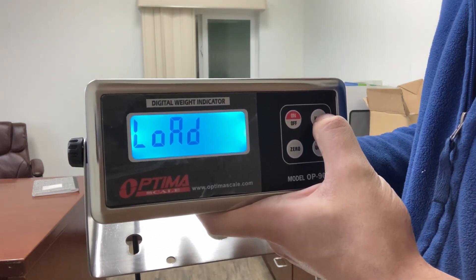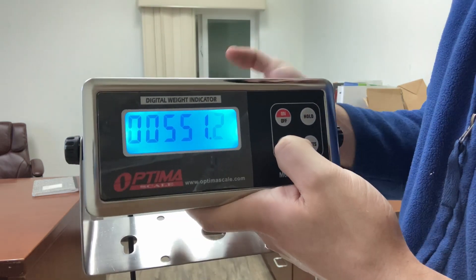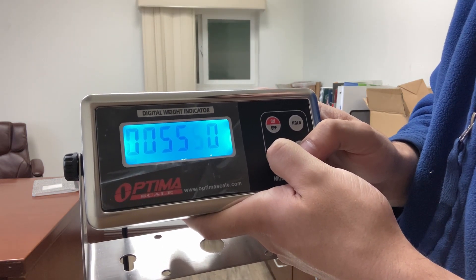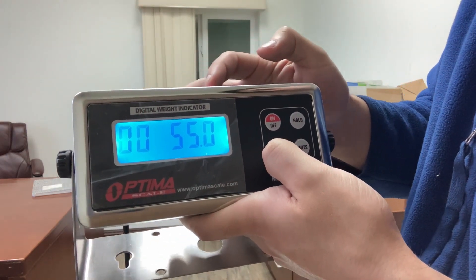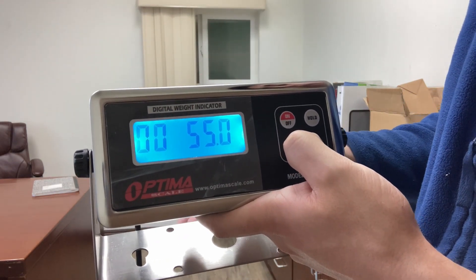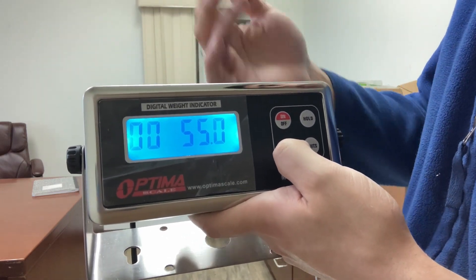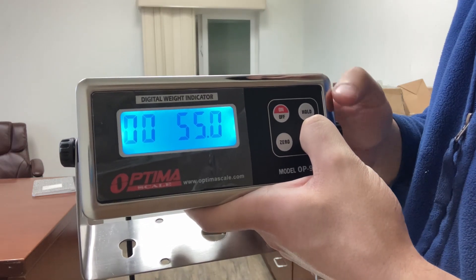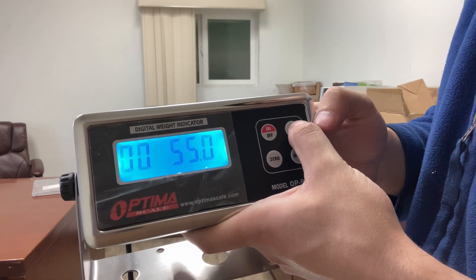Now you'll see load — this is where you enter the weight you're going to use to calibrate. Right now this is 551.2 pounds. I will use my body weight of 155 pounds, so I'll set it to 155.0 pounds. Make sure everything is clear on the scale. It's just telling the indicator I'm going to be placing 155 pounds. If you're going to put 100 pounds, move left and make it 100.0. Put whatever weight you're going to be using for calibration — in my case it's my own body weight. Now press the units button, then press the hold button.